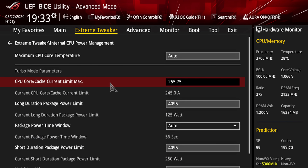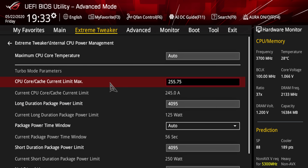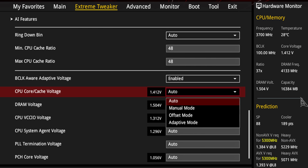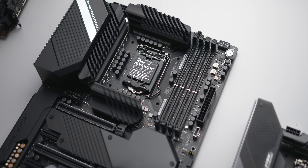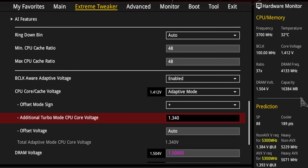The first settings to configure in the BIOS are the power restriction settings mentioned earlier — set those to max. Also double-check that your XMP profile is enabled for your memory kit. There are a couple of voltage settings available: manual sets a static voltage, offset adds a positive or negative offset to the stock value, and adaptive sets a target voltage the processor boosts to under load. I recommend doing your initial testing with a manual static voltage to avoid deviations from offset or adaptive, then once you've confirmed a stable overclock, switch to adaptive or offset for daily use.